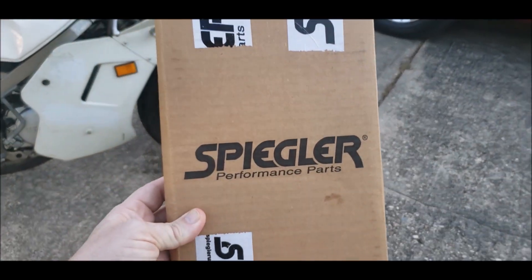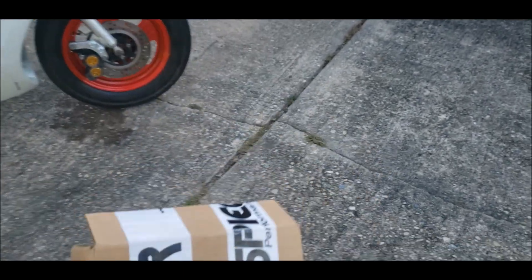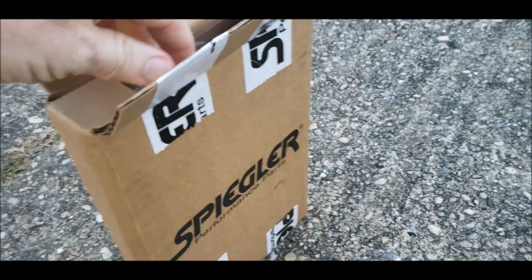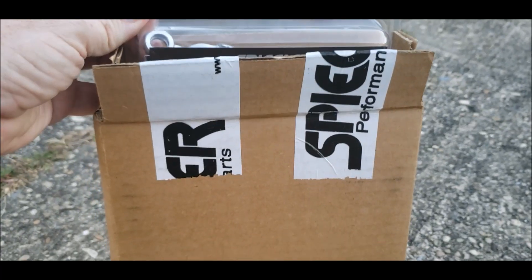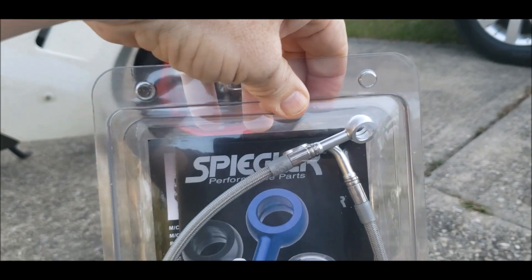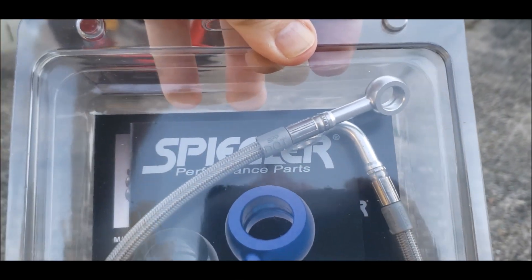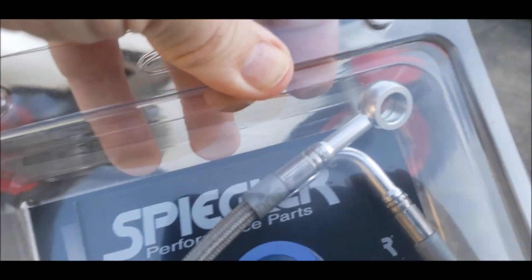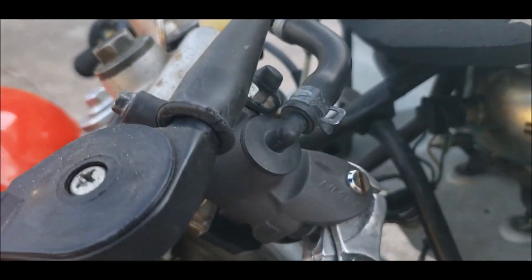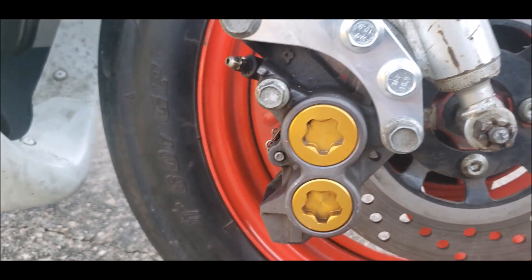Now I have a box from Spiegler and I like this company. I've not seen inside, but I cut the box — you can see what's in it. This is my new custom brake line to adapt a GSXR radial master cylinder to an R1 four piston caliper.